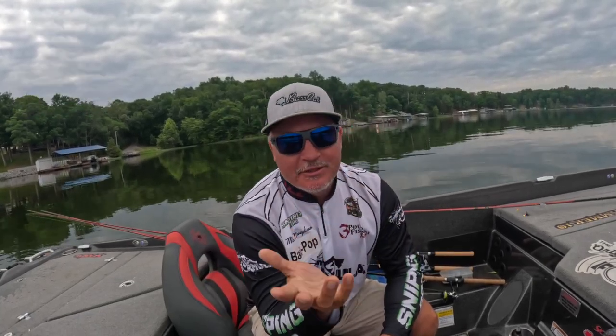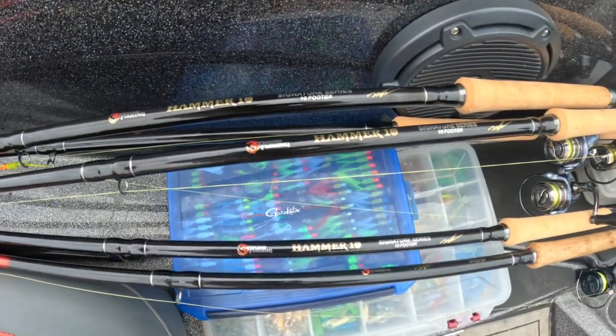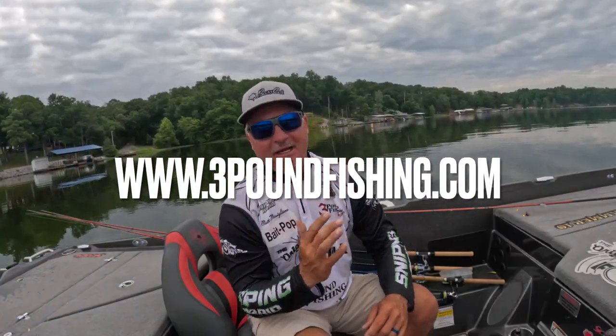All right guys, we're going to start this episode off just a little different because it's a really special episode. Today I'm introducing the Hammer 10. I've worked on this rod for multiple years. Today it's become a reality. It is now available at 3poundfishing.com — very excited to announce it.